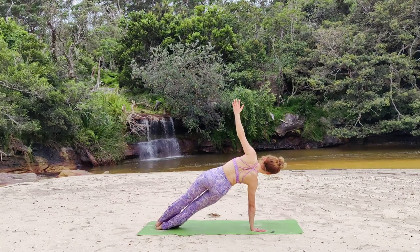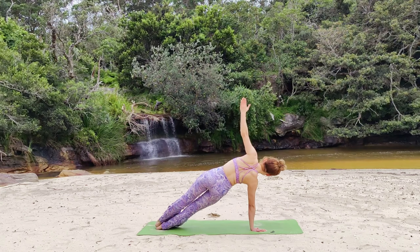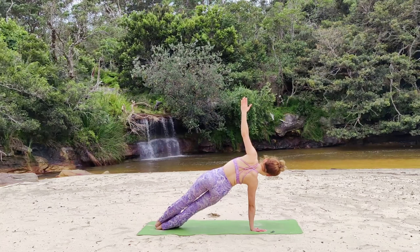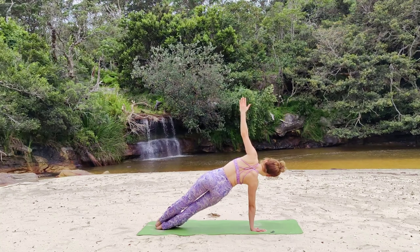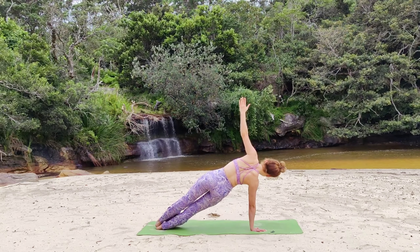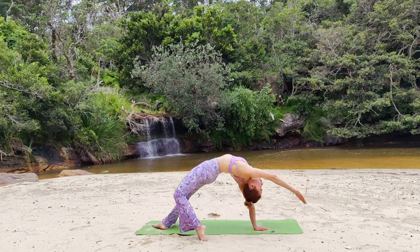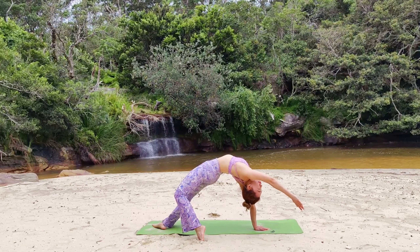Vashisthasana to the left side. Right hand is pushing away from the floor, your shoulders are stacked together. Pull your kneecaps — both ankles are stacked. This is a chest opener pose that releases any grief or sadness you might have. It works wonders to improve the nervous balance.